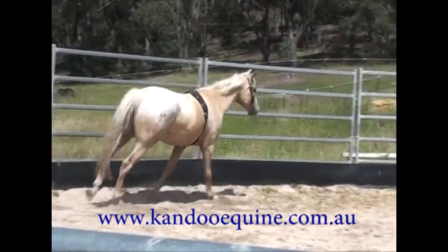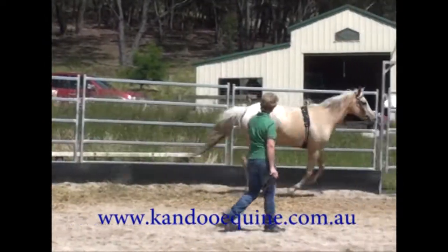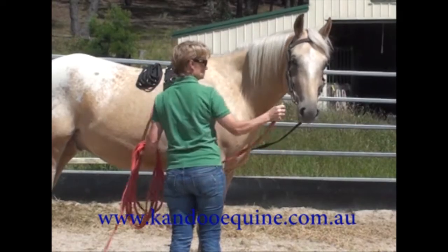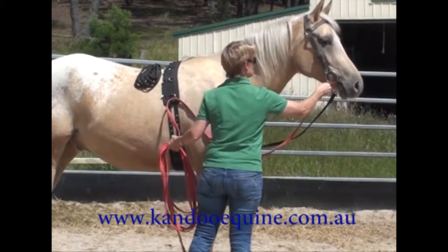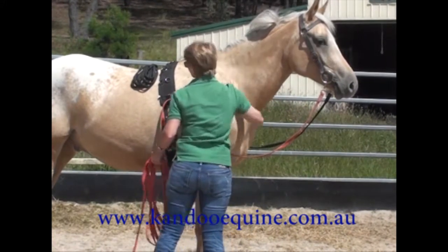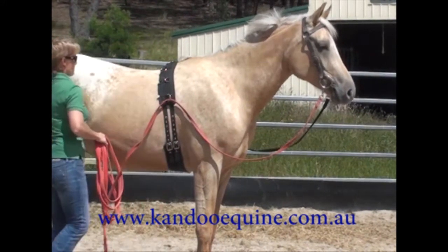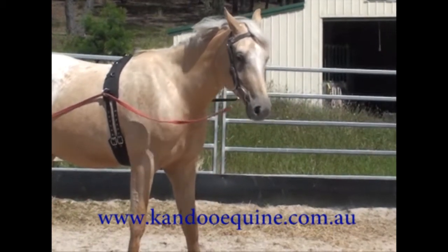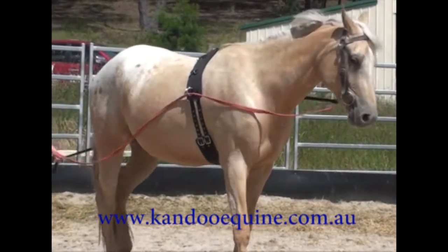I certainly don't want him cantering around and around the pen, so a couple of circles in each direction was fine, and then I'll pop the long lines on him. He's four years old but he has done quite a lot of long lining, and it'll be interesting to see after 18 months just how much he remembers.